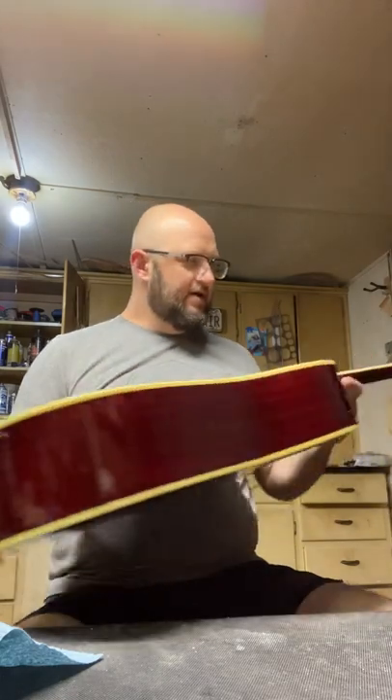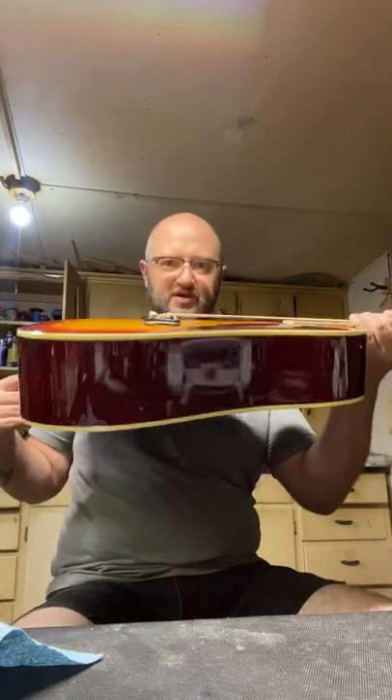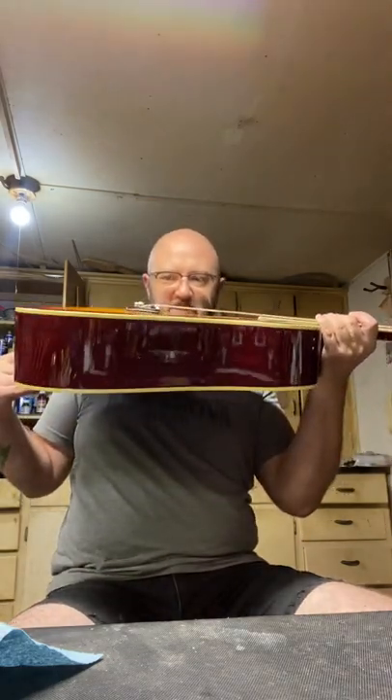This guitar is from around 1970 — it has no serial number on it, but I looked around at other ones on the internet and that's roughly where it landed. This is a W415. Like I said, it's a Hummingbird copy. From what I understand reading about them, they are mahogany back and sides, mahogany neck, and a spruce top. The top is not particularly thick and has suffered through the years.